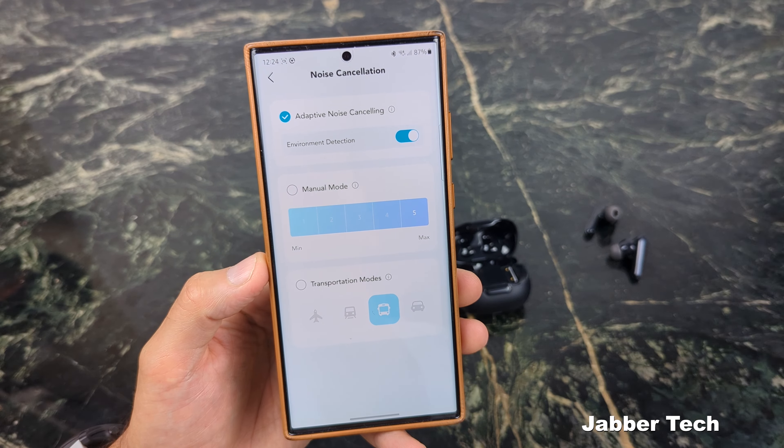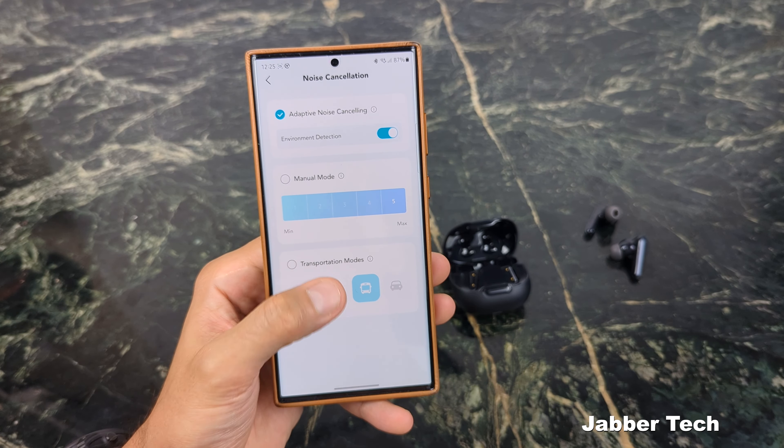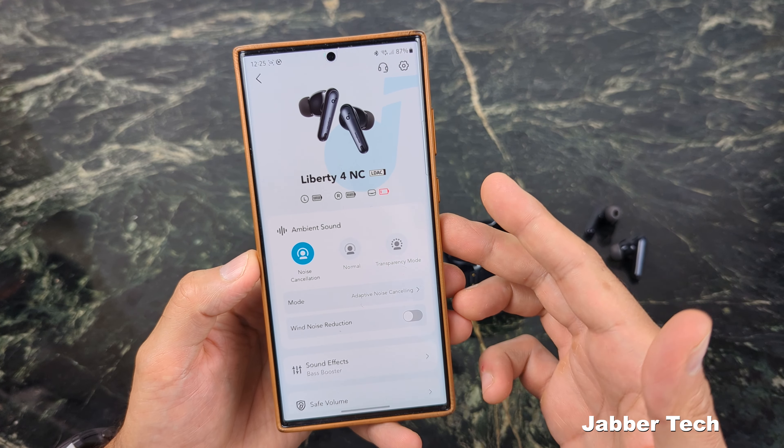Taking a look at the actual application — Soundcore makes a really nice app, a really nice product, and an application that's easy to navigate. At the top you have your ambient sound and noise cancellation settings. You do have a transparency mode with two modes, so if you want to hear what's around you or have a conversation while your music is still going, transparency mode is the way to do it. I've basically been leaving mine on noise cancellation with the brand-new adaptive noise cancellation 2.0. With environment detection, it takes a sample of the noise around you, detects where you are — train, car ride, or walking through the city — and adapts the noise cancellation level automatically. You don't have to change it to transportation mode on the subway or when you start walking. It does it automatically, and that is a game changer.